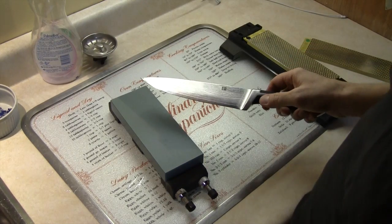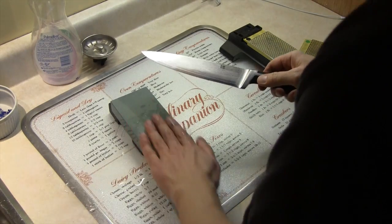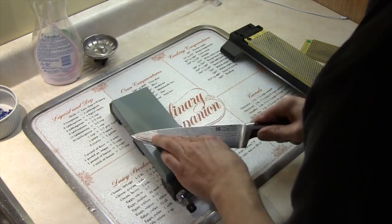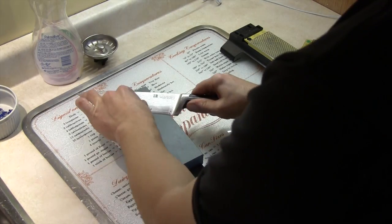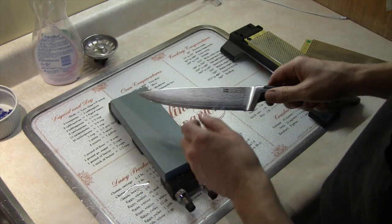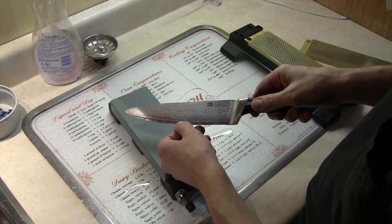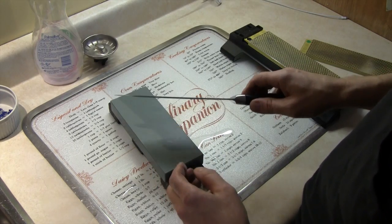Now let's sharpen it with a 240 grit Japanese whetstone — put some water on here. It's very important that you can feel the burr; that tells me that I sharpened right to the edge. Now I can switch sides.